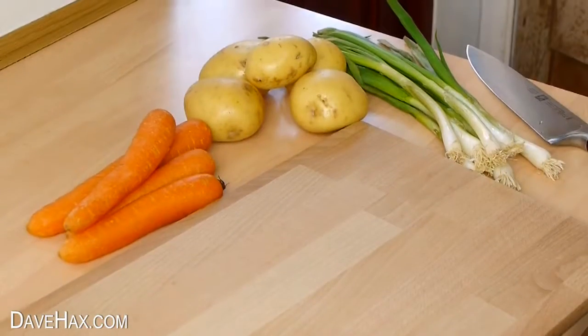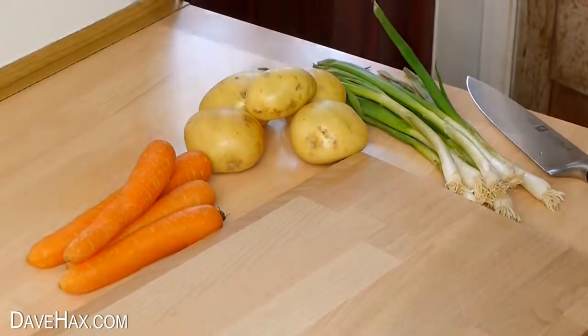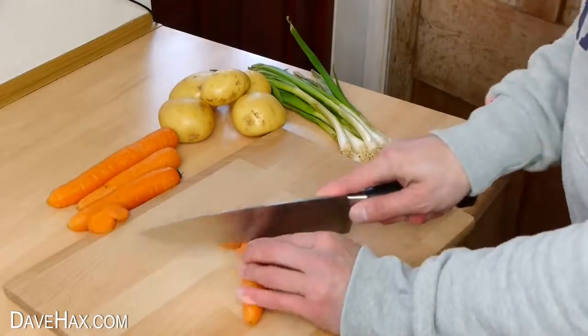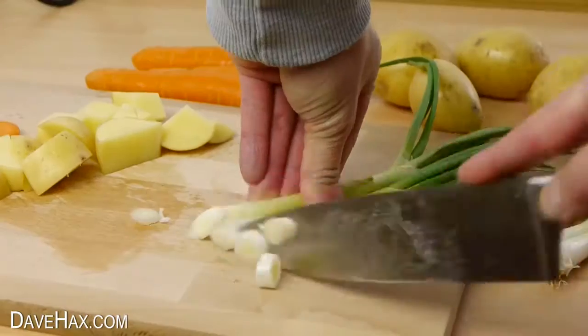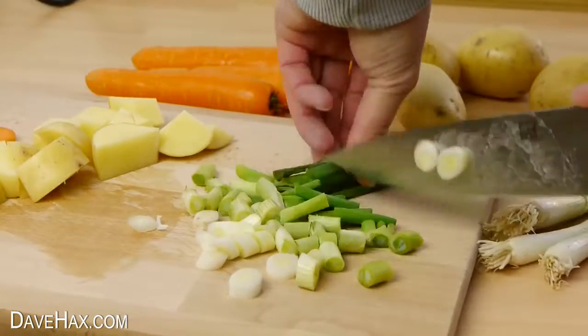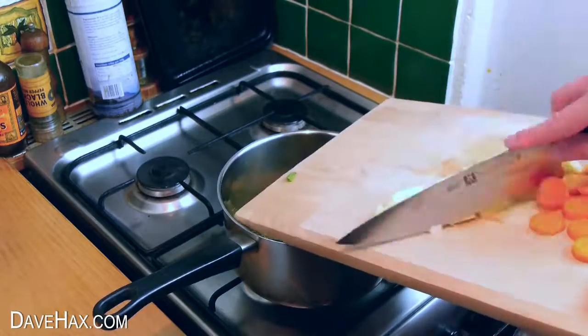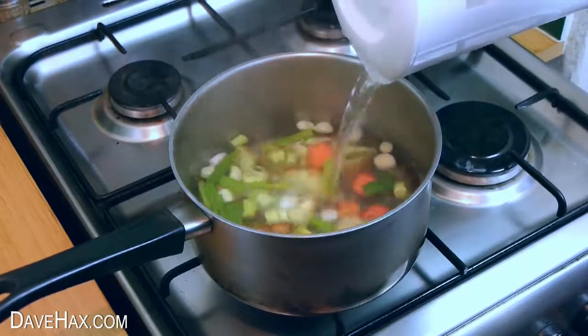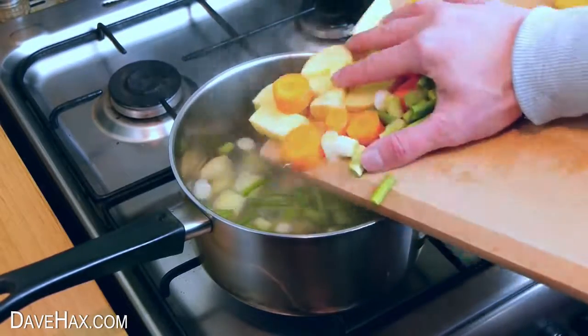Make sure you get enough fresh fruit and veg every day. One of the easiest ways is to make a quick soup — just chop everything up and put it in a pan. Add some boiling water straight from the kettle and put in a load more veg.